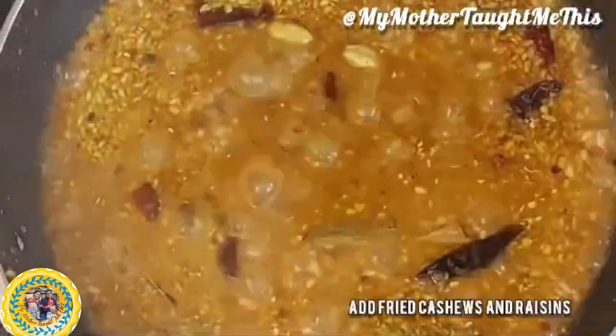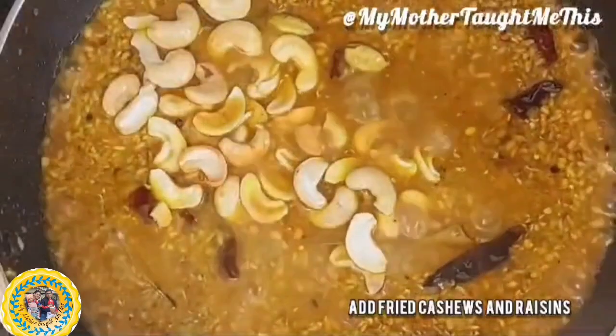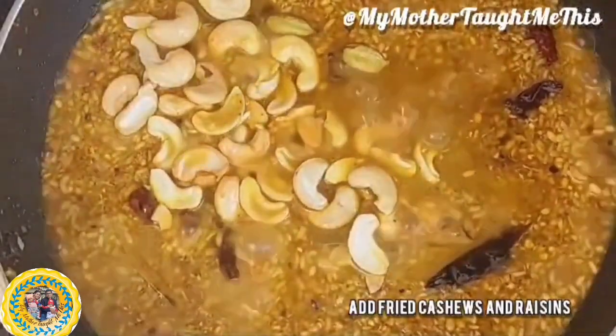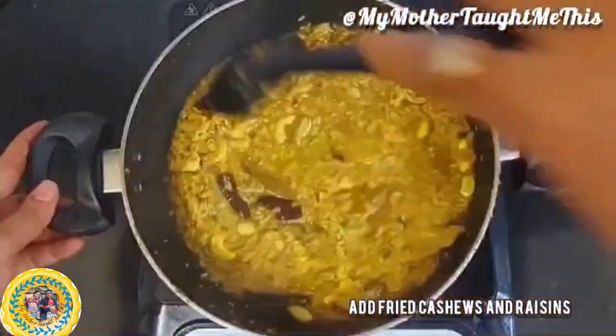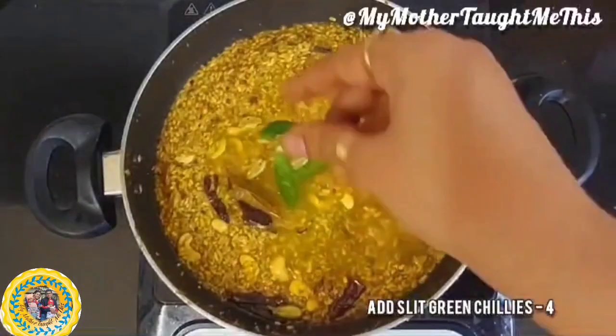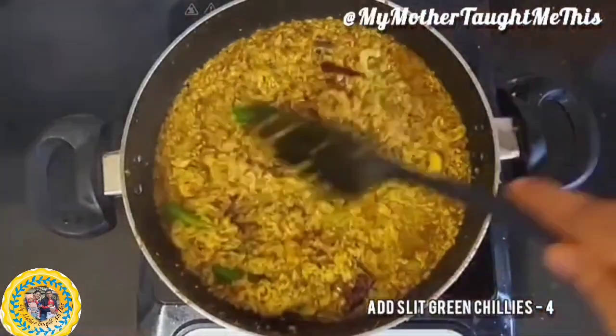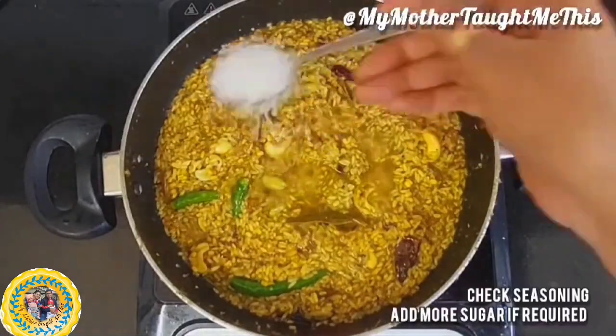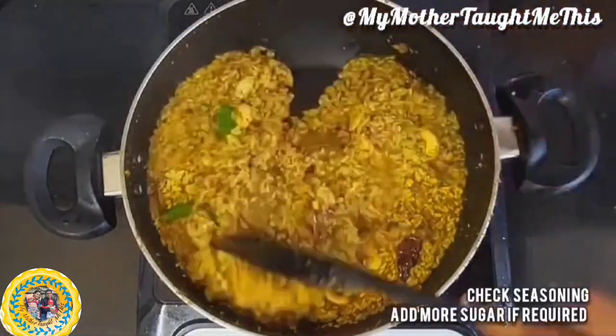I've taken one cup of rice and one cup of dal — that makes two cups — so I'm adding four cups of hot water. Please do not use cold water. Add the fried cashews and raisins, give it a stir, and let it cook. You can also add some more green chilies if you like spicy food.